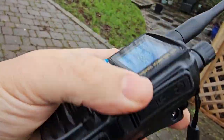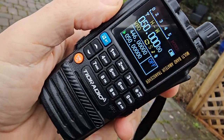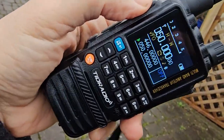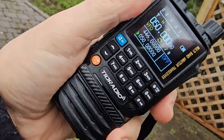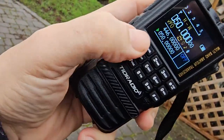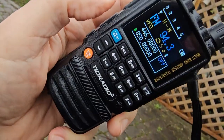Look at this — underneath, more USB-C. I feel this is one of the best little handhelds I've ever used. I've got the TID H8 model which is very nice, but I actually prefer this one. They're both high quality, but this one seems to cover more bands, it's a neater package, and it's got built-in broadcast radio as well. Watch this — go F8 — and now we're listening to Radio 4.